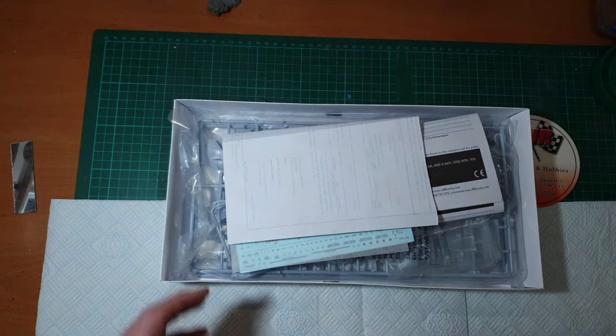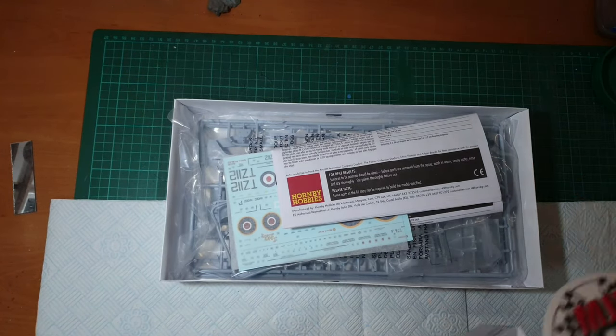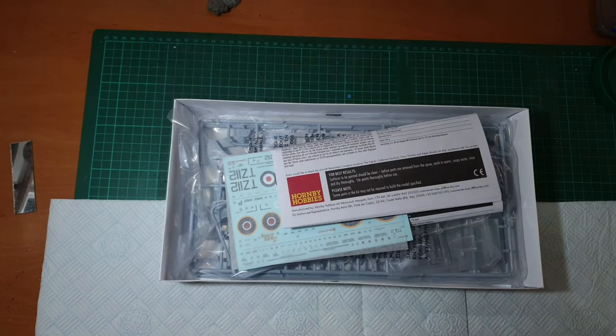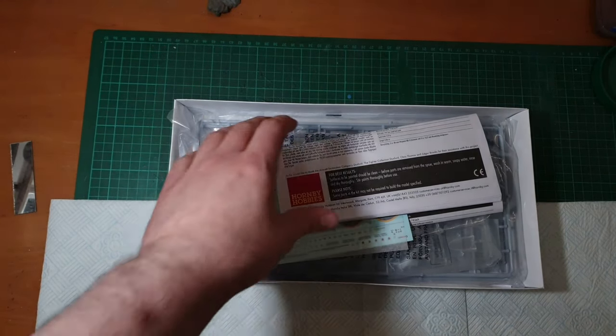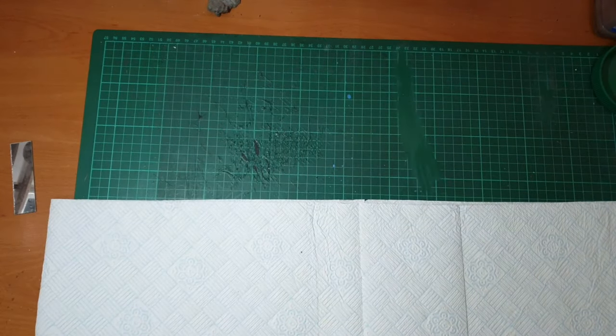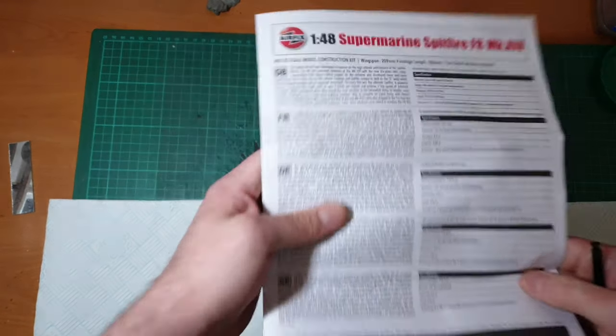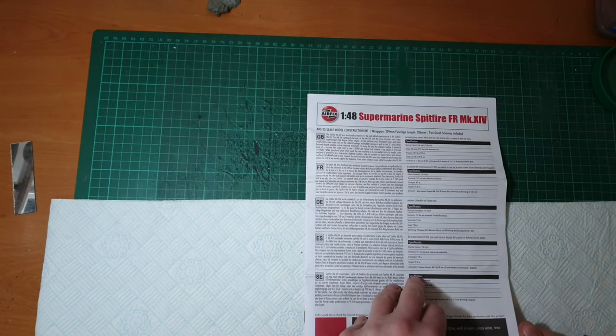A little tip from my usual supplier - they help me out - MGL Hobbies. Go check them out on Facebook; they got me a good price as always. Now let's start with the instructions.